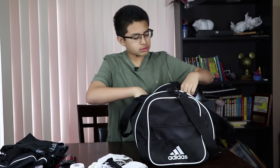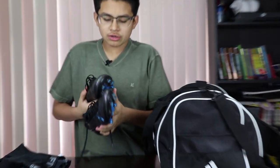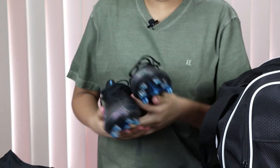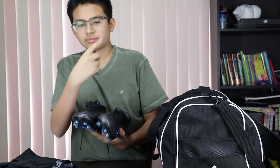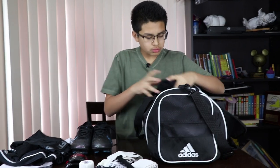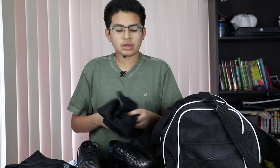Of course you're gonna need your football boots — I got here my Nike Mercurials, and if you haven't seen the unboxing on these go click it. Then whenever it gets cold you got some gloves and I got my little neck warmer slash snud.